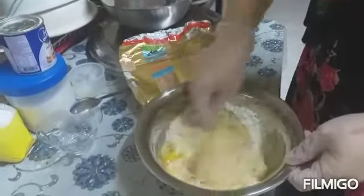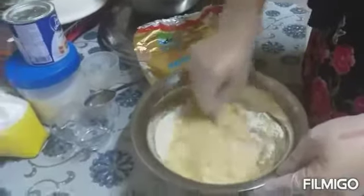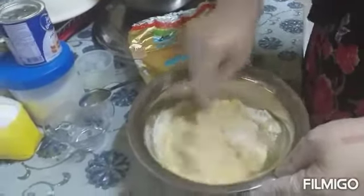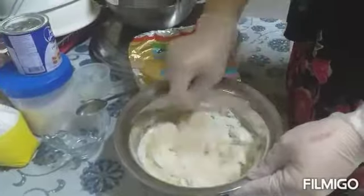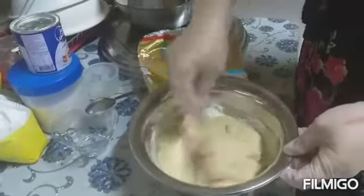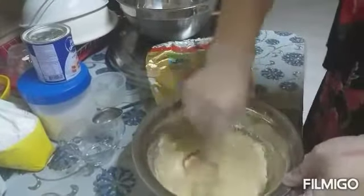These are the ingredients for banana steam cake. We are not using an oven, so we will use steaming with water. Waiting until it will cook.